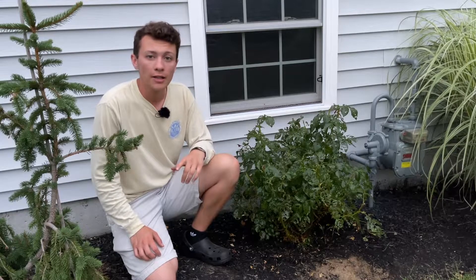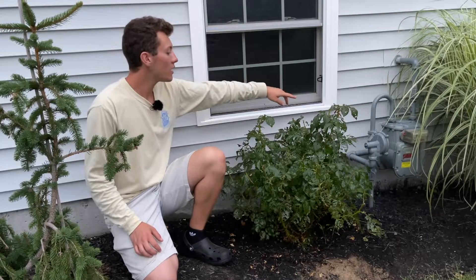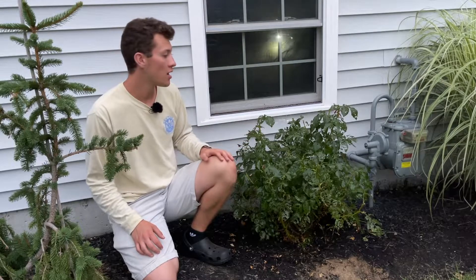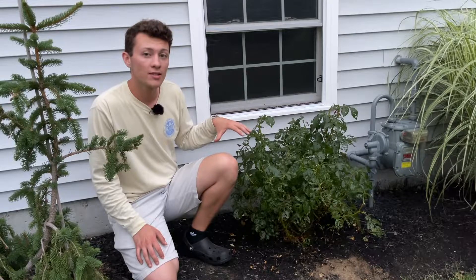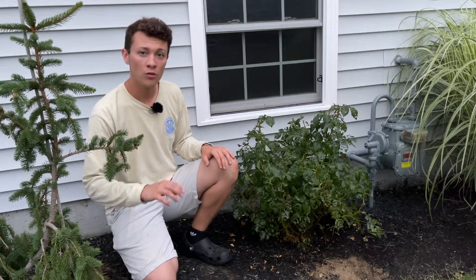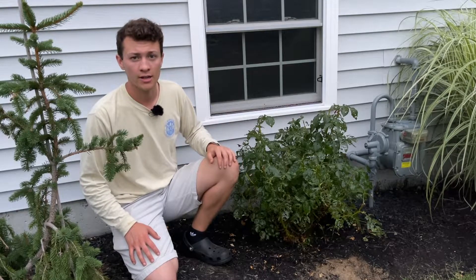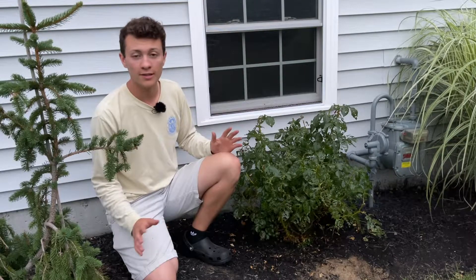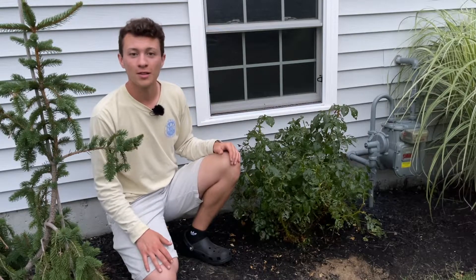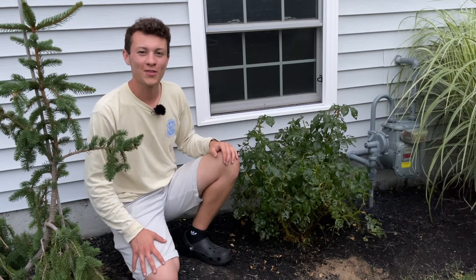I'll link both of those products down below so they're easy to find. From this point on it's really just waiting — there's a little bit of new growth on this rose and I'm sure it'll continue to grow, especially since I've cut it back. As long as you don't do this too late in the season it should hopefully bloom for you again. If you have any other questions feel free to put them in the comments and I'll try to answer them. I really hope this was helpful — let me know if you have suggestions or organic options that work for your roses. I'll see you guys in the next video.